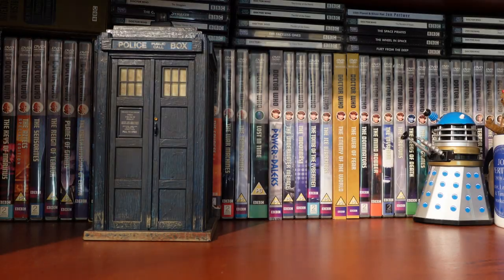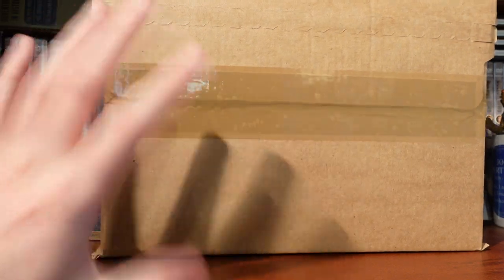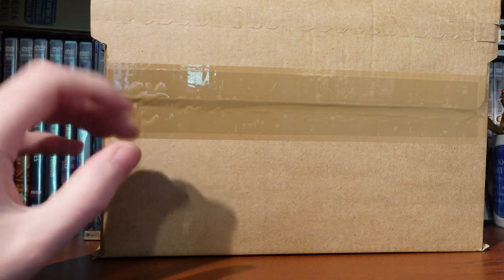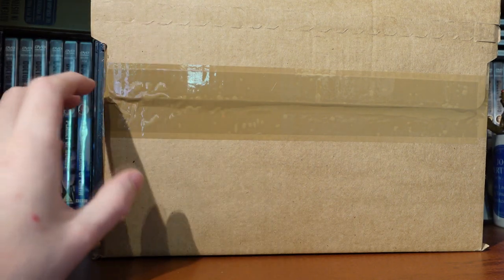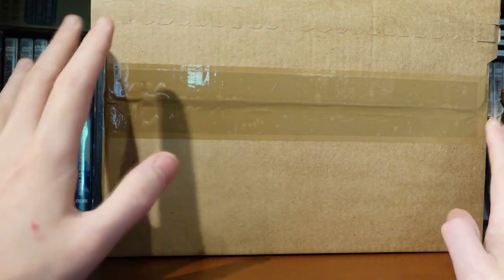Hello everyone and welcome back to another Doctor Who unboxing. Today we're unboxing a very exciting package — one of my favourite packages to get — the Doctor Who collection line-up. This is a good day because we get season 22 and the Peter Cushing film Doctor and the Daleks on 4K, being released on the 20th of June, so this is a good day to be a Doctor Who fan.